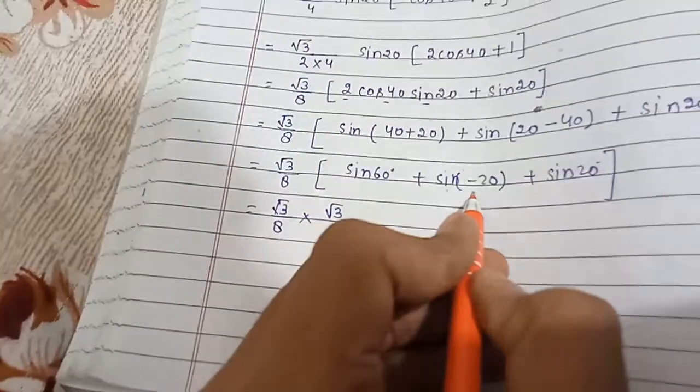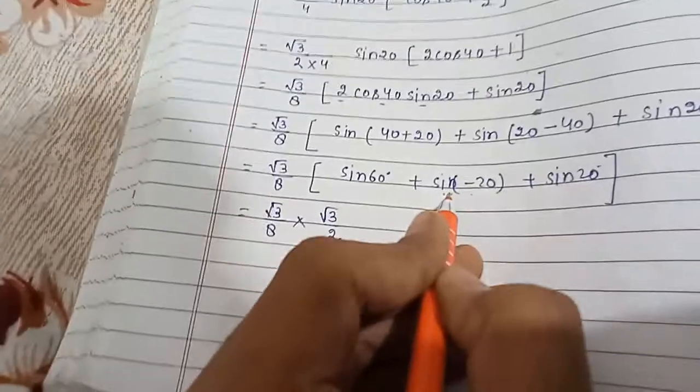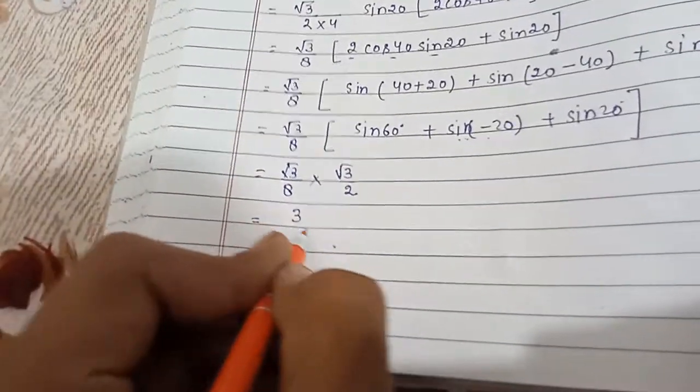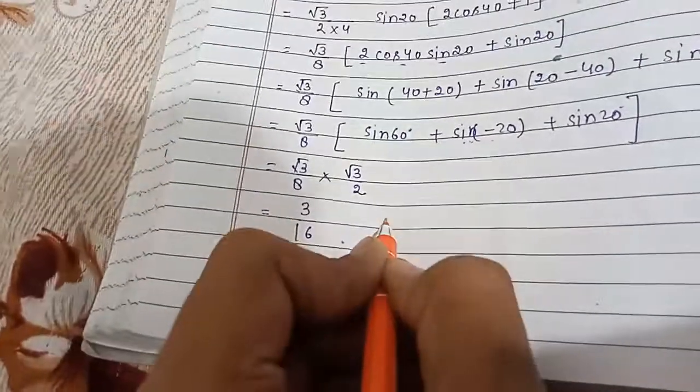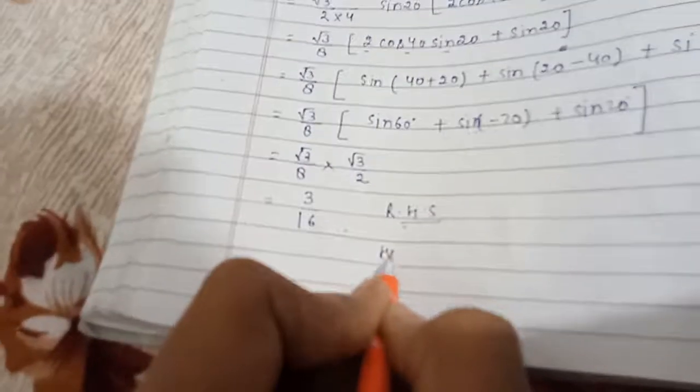Since sin(−θ) = −sinθ, sin(−20°) = −sin20°, so sin(−20°) and sin20° cancel out. We are left with (√3/8) × (√3/2) = 3/16, which equals the RHS. Hence proved.